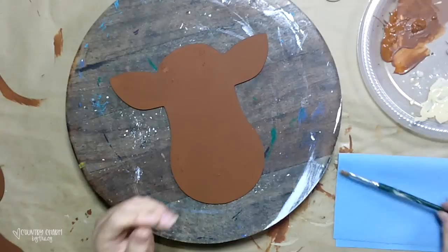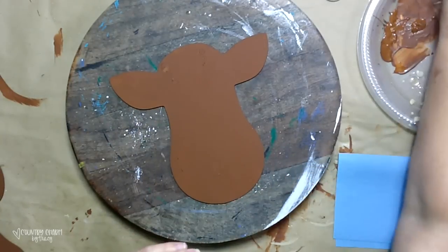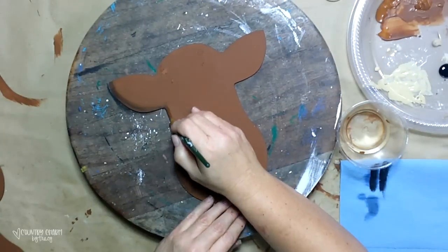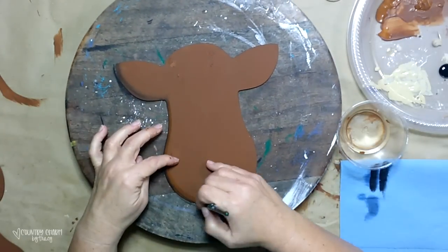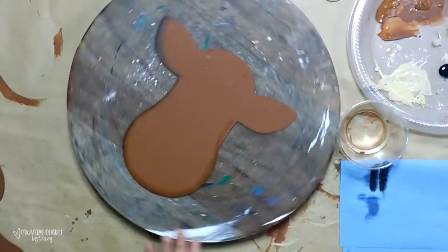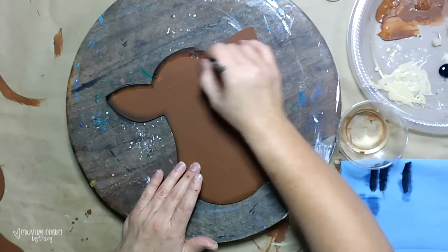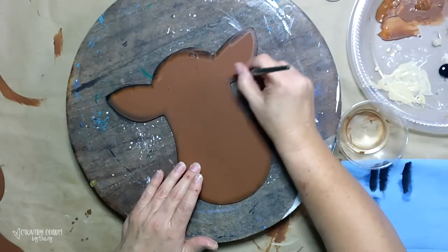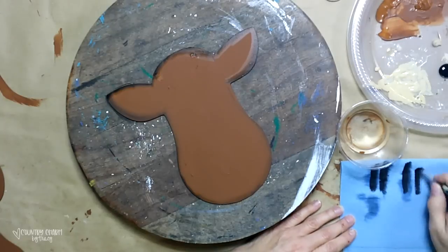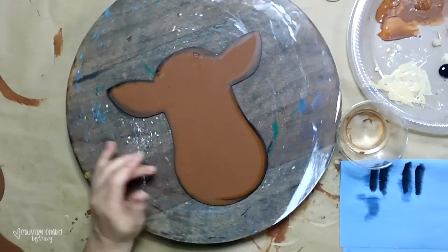I'm going to use a number 10 flat paintbrush, some black paint, and some clean water to do some black shading around my reindeer. I dip half of my brush in paint, the other half in clean water, then blend on a blue paper towel and go around the edges adding shading. On darker colors like this I like to add black because it gives it a depth that I love.